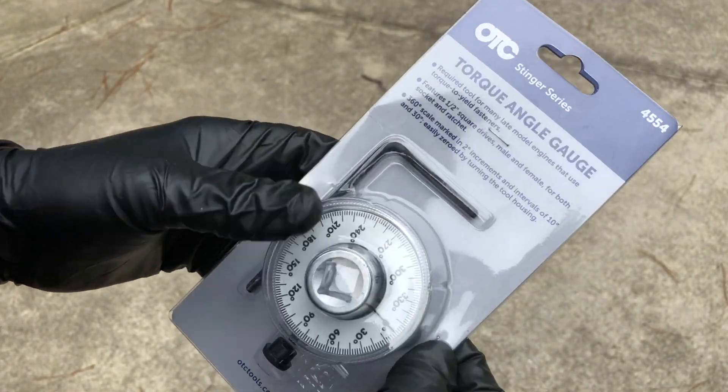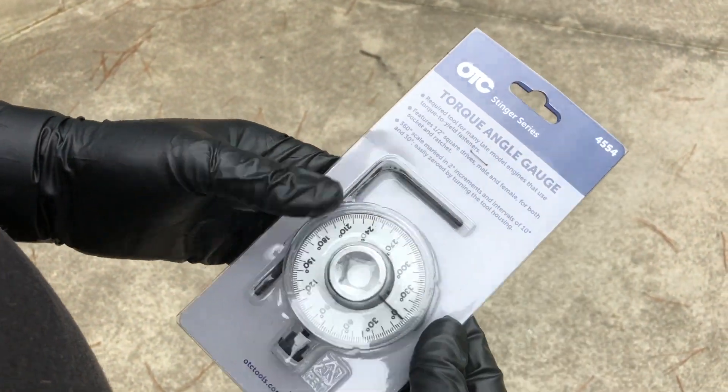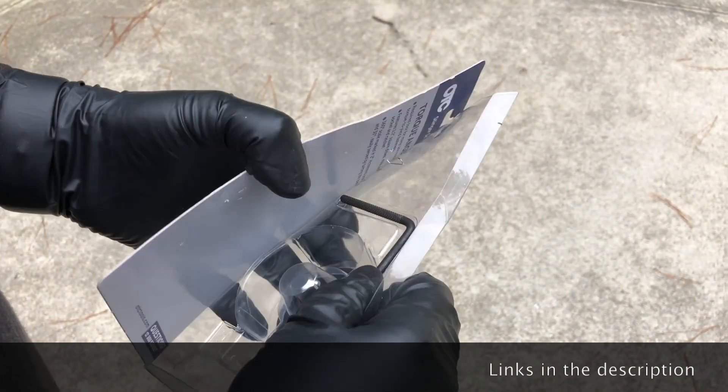Today we're going to be taking a look at unboxing and showing how to use a torque angle gauge. This is an OTC 4554 model and we're going to show, for those of you who are interested in this type of tool, what's involved here.